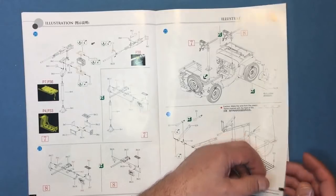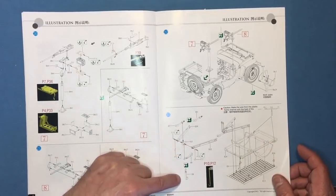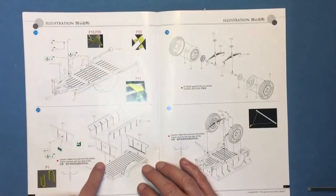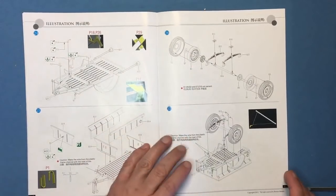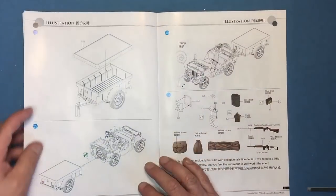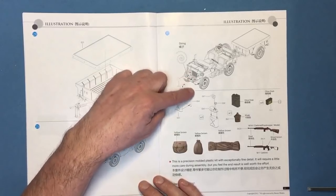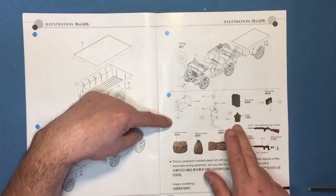Then we go on to making the trailer — it's telling us to make some wires from stretch sprue for the rear lights, which is a nice touch. We've got all these little photo-etch bits of bracketry, then adding the chassis to the floor, building up the floor of the trailer, adding the sides, front and rear, making up the suspension, adding the wheels and tires. Then again it's suggesting stretch sprue for the brake cable — slack unless you're depicting it stopped with the brake on, in which case it would be taut. Then we can add the trailer to the back of the Jeep. There's some string to wrap around the front bumper, though I'm not sure that's actually correct — I think it would have been wrapped sideways.